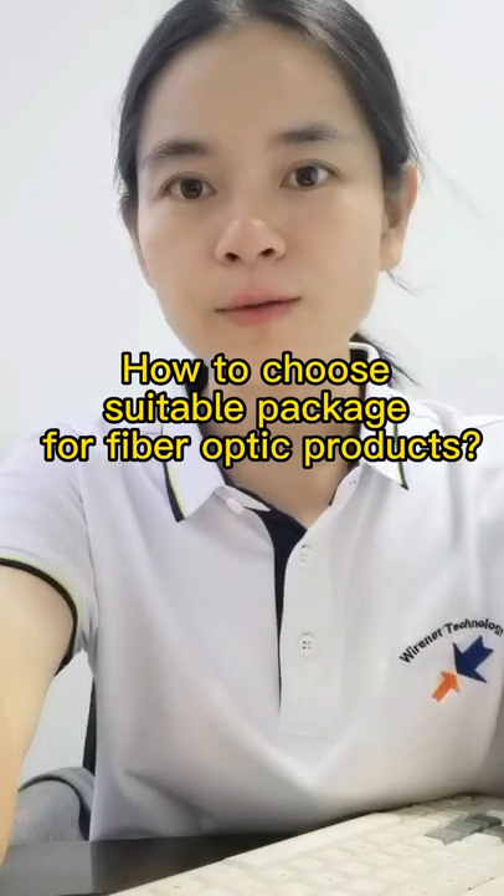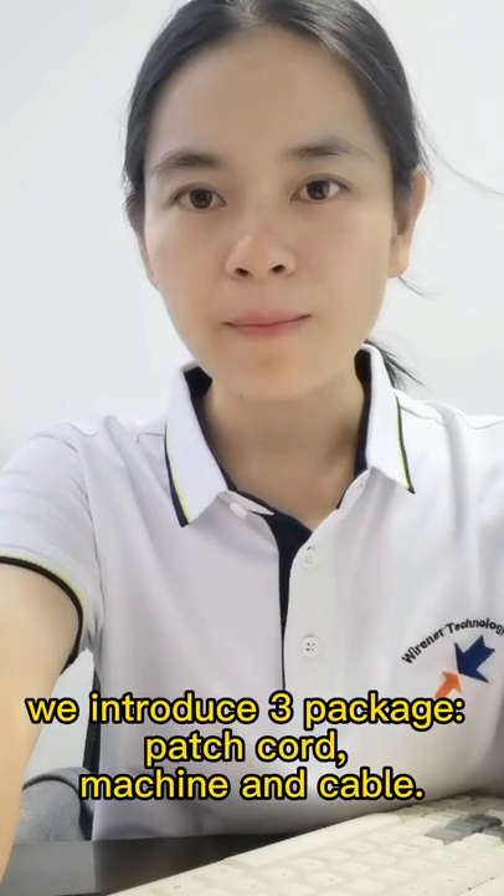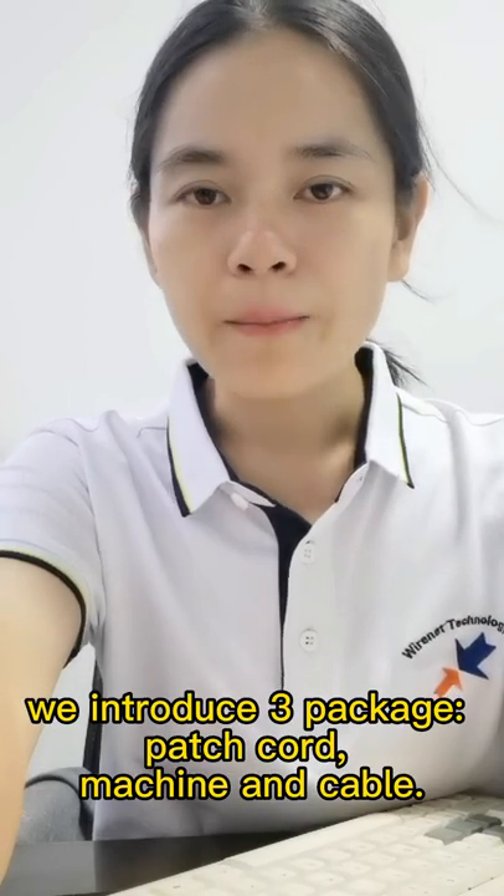How to choose suitable packaging for the product? We introduce three product packages: patch cord, machine, and cable reel.